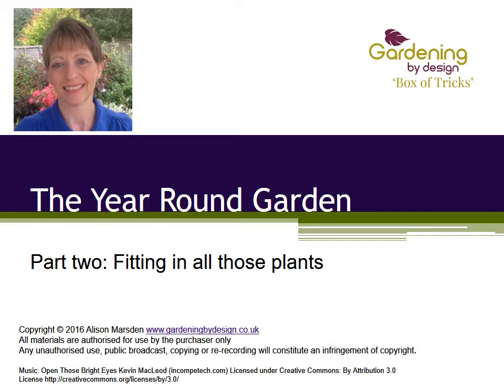Hello, it's Alison here. Welcome back to the Gardening by Design box of tricks where we're looking at the year-round garden. I hope that since watching part one you have been out into your own garden and chosen an area that could look better, especially during autumn and winter.